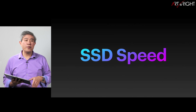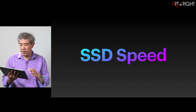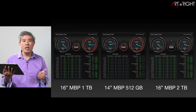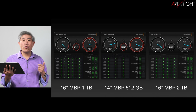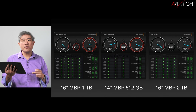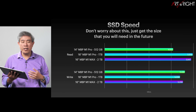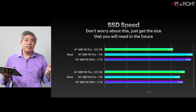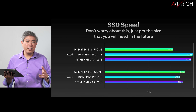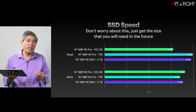The first thing I want to talk about is the SSD speed, which I think a lot of people are overly concerned about. Here's the SSD speed test for all these systems — from the 16-inch MacBook Pro with 1TB, the 14-inch with 512GB, and my latest 16-inch with 2TB SSD. Don't worry about the speed. It doesn't really make that big of a difference when it comes to file swapping speed — we're talking about a gain of maybe 1GB per second.